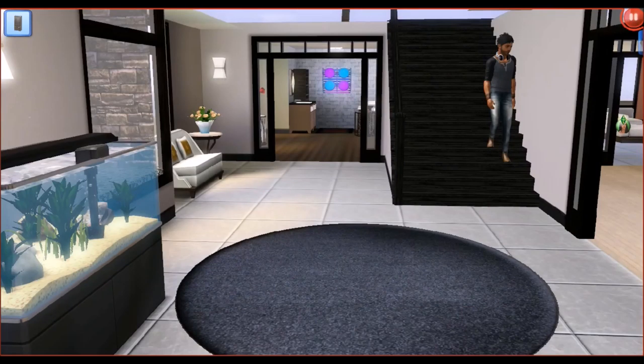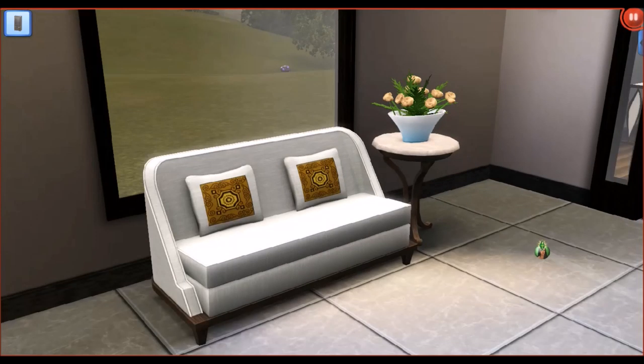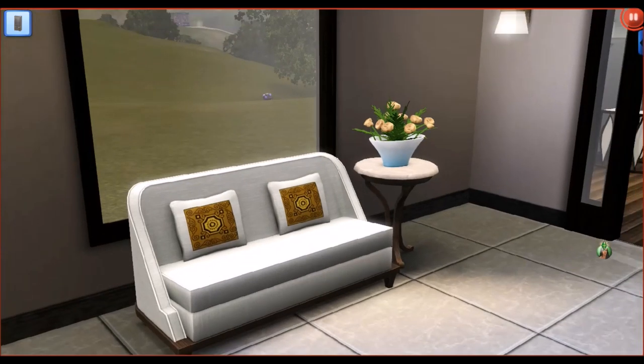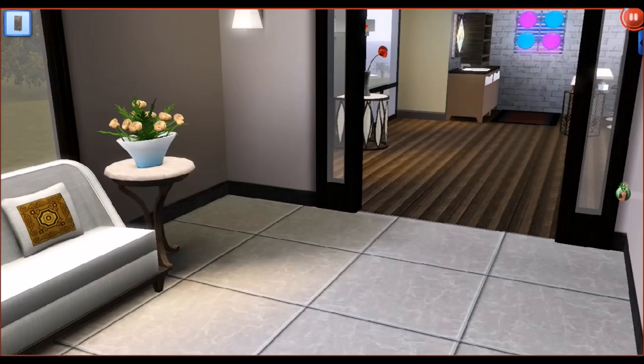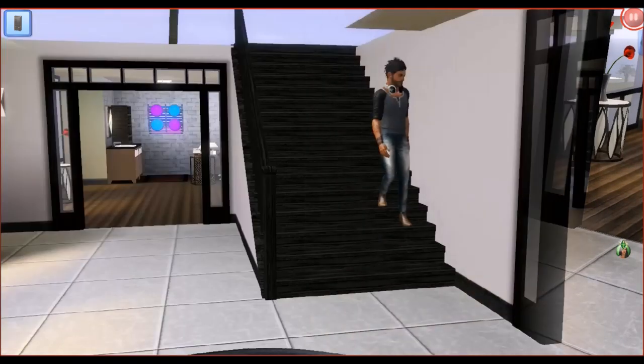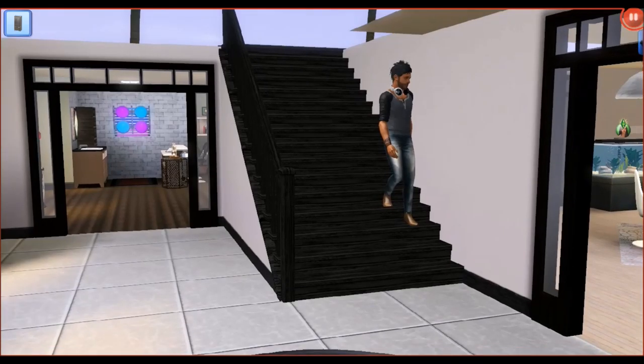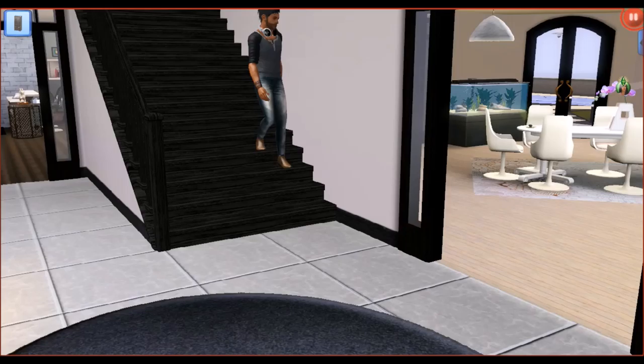If we move further back into the foyer, we have this really nice couch here from Seasons, another end table from the Sims 3 store, and then some custom content flowers which are very lovely. You guys probably already saw them, but we also have some stairs here — those are always nice to have.